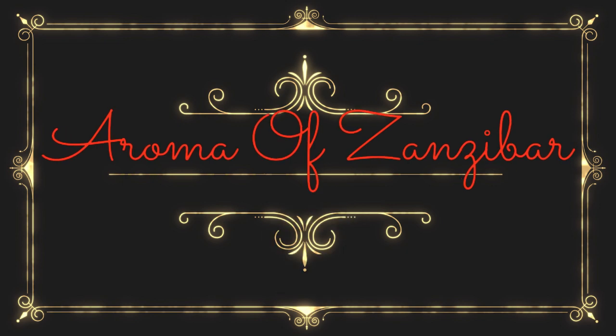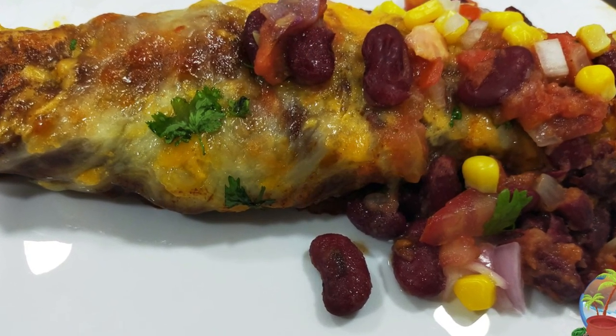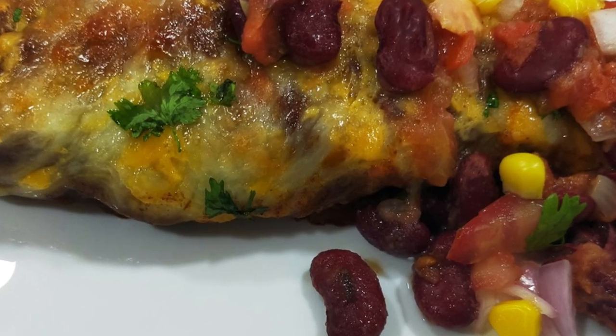Welcome and karibouni to Aroma of Zanzibar. Today we are going to be making these beautiful, delicious, cheesy enchiladas.